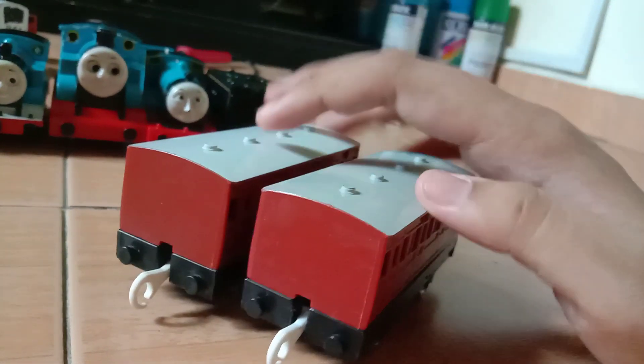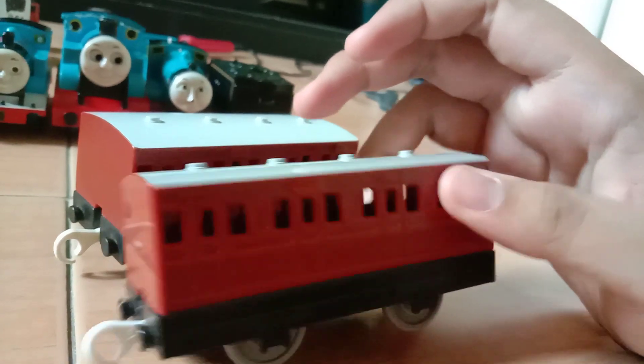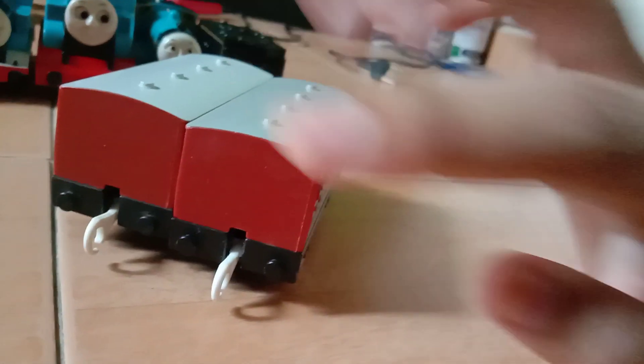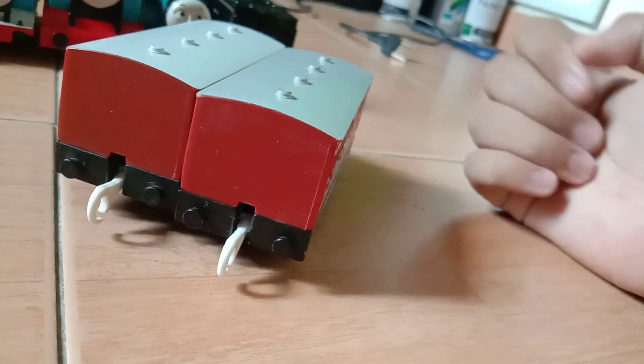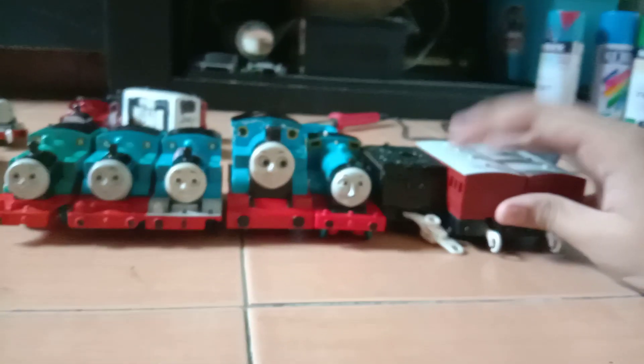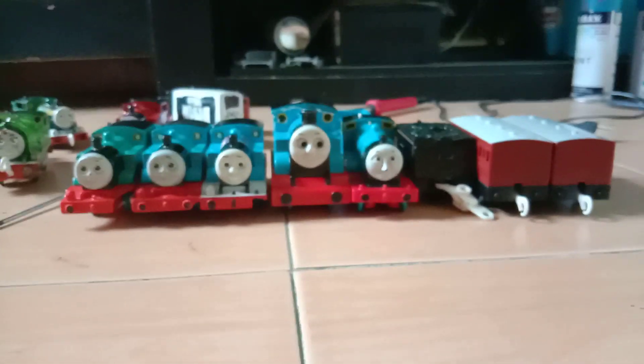Next I got 2 branch line coaches. These are brown ones that are pull-back. I finally have 3 now — the other one, the first one I had, I turned it into Deadster. So that's it, thanks for watching, have a great day, bye.